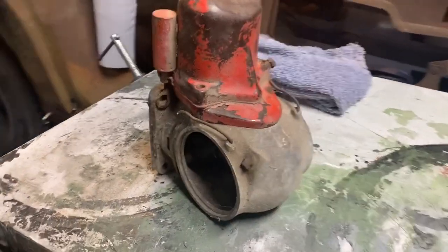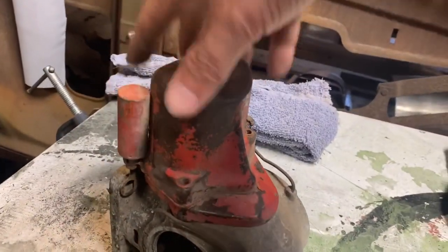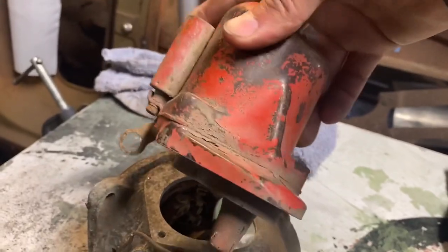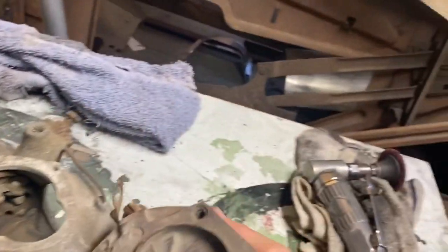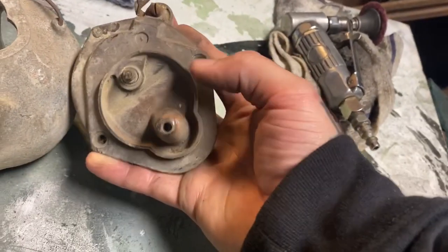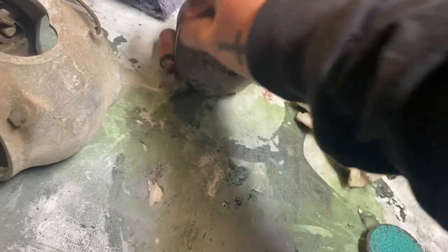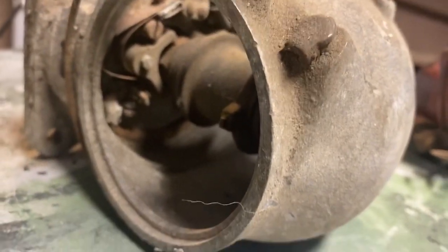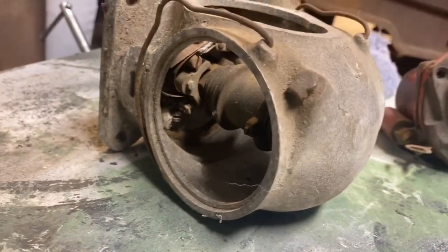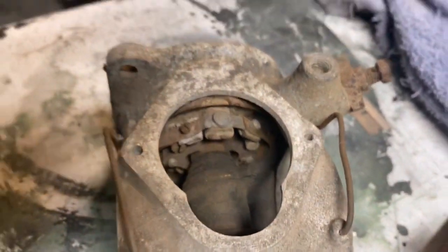Here we have a helmet style or early style distributor where the condenser is built into the coil. Make sure that has a good ground — in this state it obviously would not work. Make sure you have a good connection on the coil — this connection is missing, which is not going to work. The points are easily accessed from the top, or with the side off you can get to the side. Points are points — just in different locations.